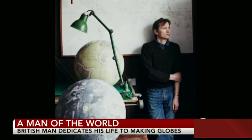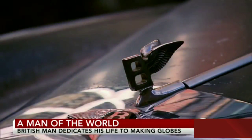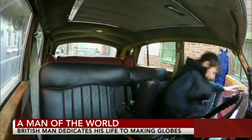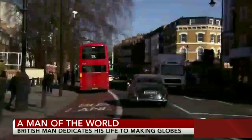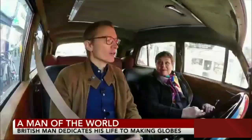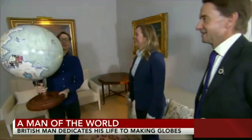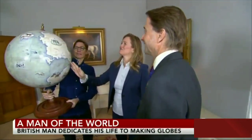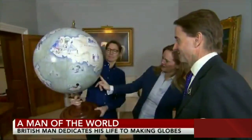Before he made globes, Peter Bellerby worked in television, ran a bowling alley and a nightclub, restored houses and an antique car. He's now begun working on a 1960 Bentley. What's the common denominator between the globes and the car? Obviously, he loves amazing design — whether it's cars or globes. Peter Bellerby has made the art of the elegant anachronism his life's work.